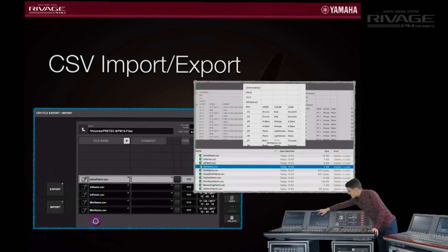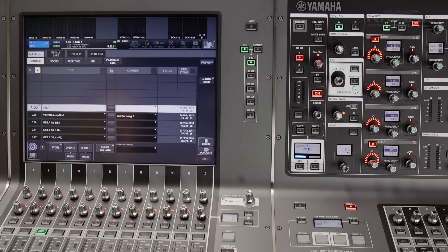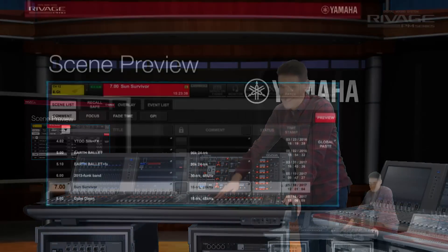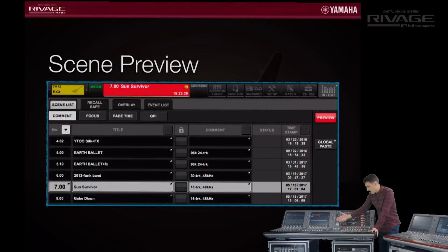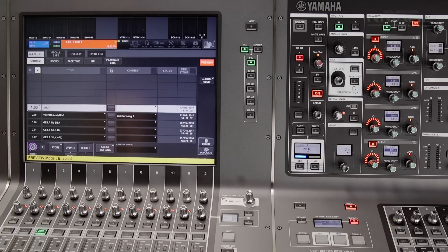Now let's move to the scene memory area. You can see the preview button is now available. Use this with care because it takes the console offline from the audio. It allows you to recall and edit a different scene to the one currently being applied to the sound, so you can quickly make a change ready for later in the show. It's a powerful feature yet quite simple to use, with a clear red flashing indicator to let you know when it's active.